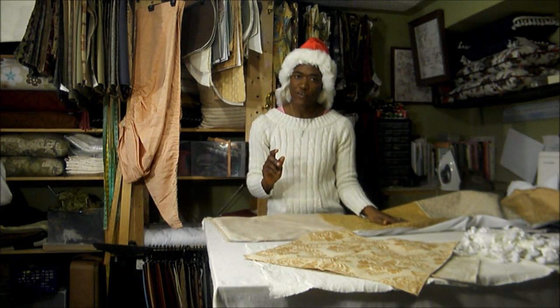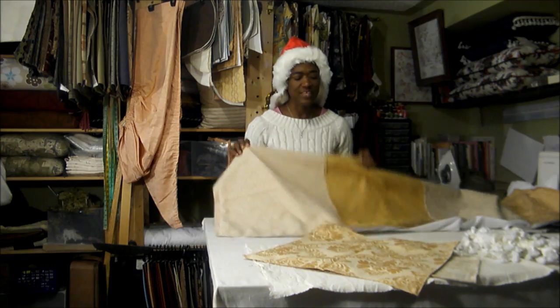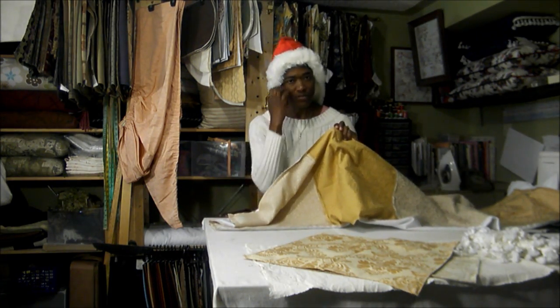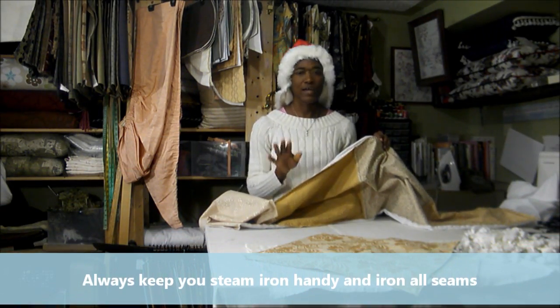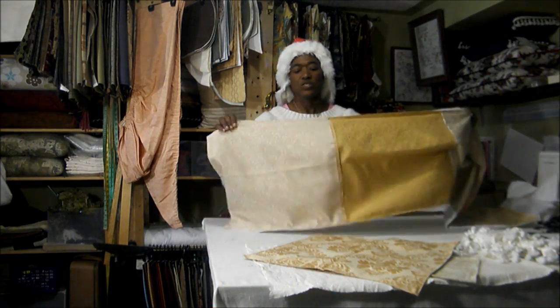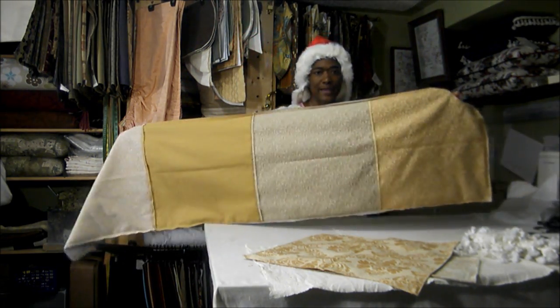You need to have your iron handy because you're going to need to iron those seams. Each seam where you join fabric samples together, iron the seams so you can have flat seams and a nicely finished product. Then join your samples together to create a large panel.